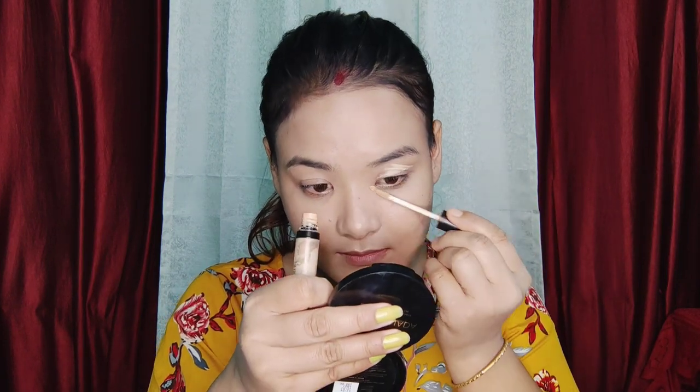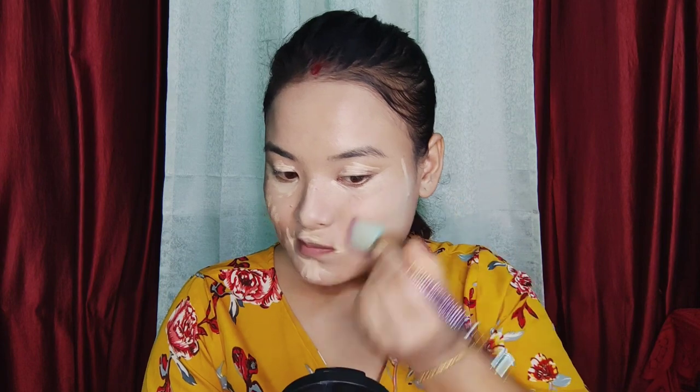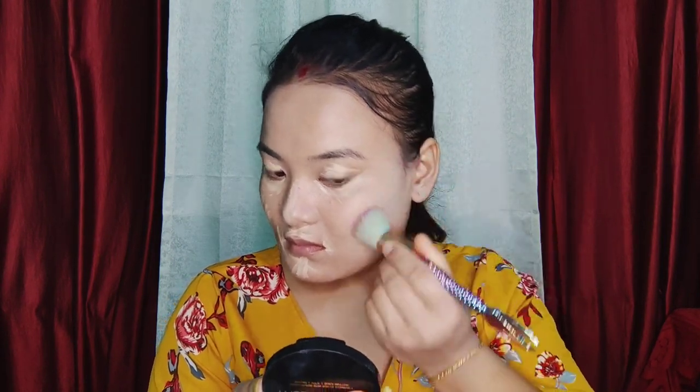We will be using the concealer. We will be using the highlight for our color. We will blend with the brush.